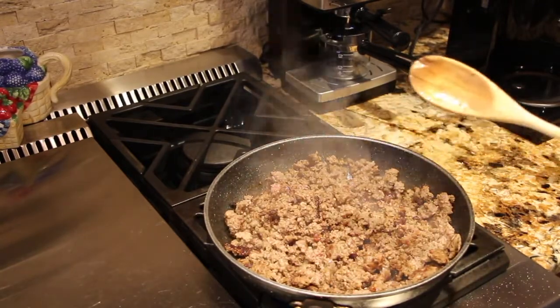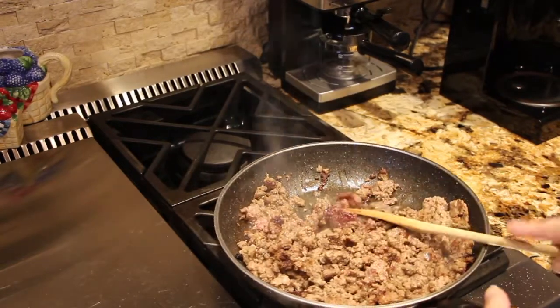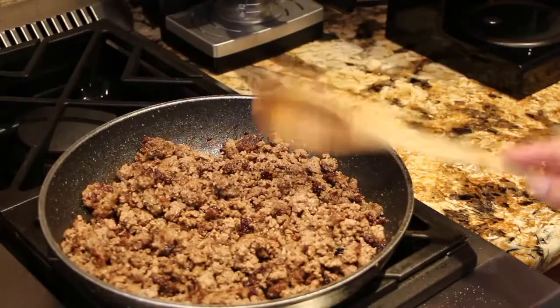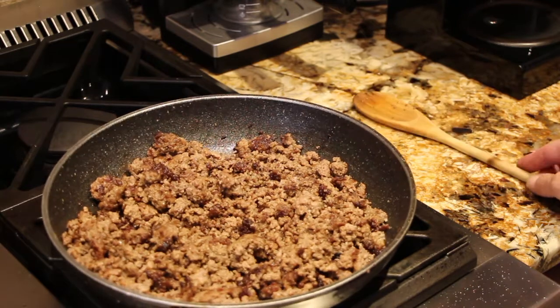Now that my ground beef is all brown, I'll turn my burner off and drain off any excess grease. I'll place my ground beef back in my pan with my burner on low.